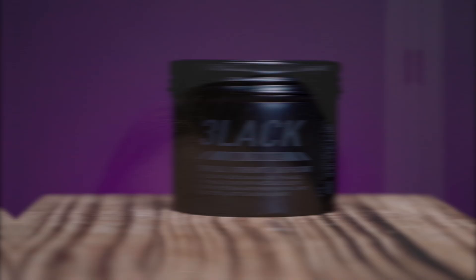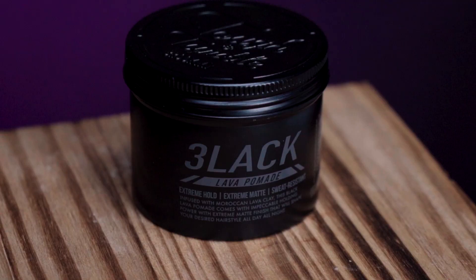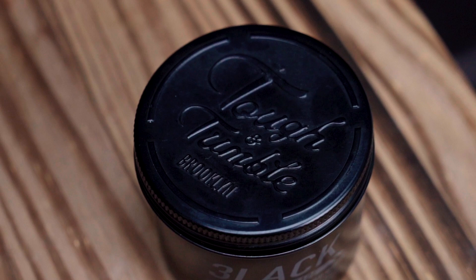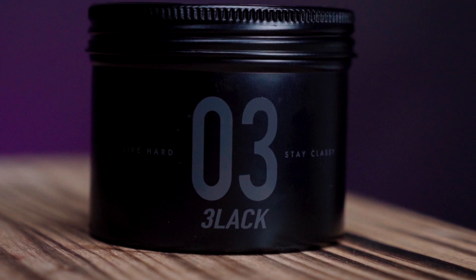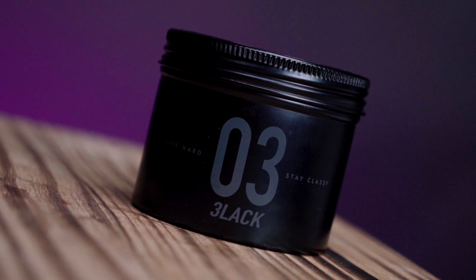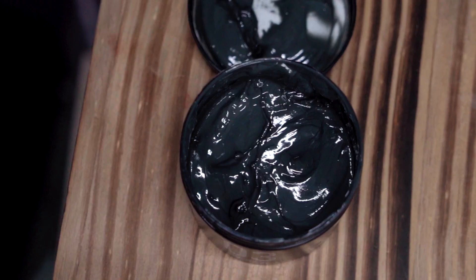As for extreme hold, I don't think I would quite call it that. Personally I'd say it's more of a medium, or the firm end of medium. Obviously in shorter or finer hair types, that hold strength will go up, being as it was fairly good in my thick and heavy hair. As usual, that's just my final verdict and my opinion. I always encourage you to form your own opinion. If you want to check this out, the link will be in the description. Thanks so much for stopping by the channel today — take it easy, I'll see you next time.